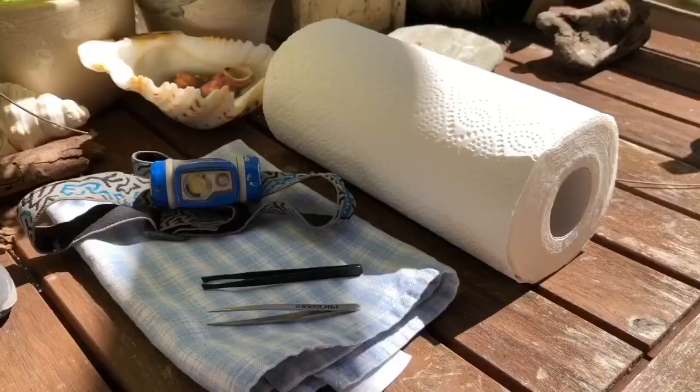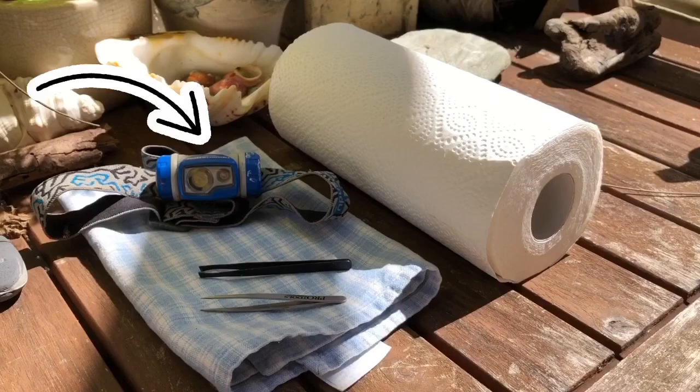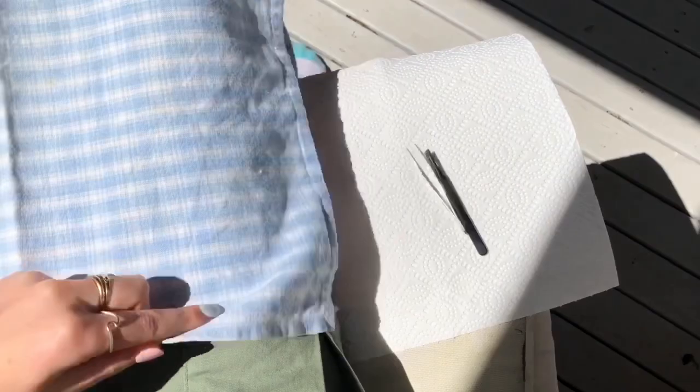Welcome to Animals with Scarlet. This is how to de-tick a wild blue tongue. To de-tick a blue tongue you will need tweezers, paper towel, an old towel or tea towel, a torch — I use a headlamp because I like to do it by myself — and of course you'll need a tick-infested blue tongue.